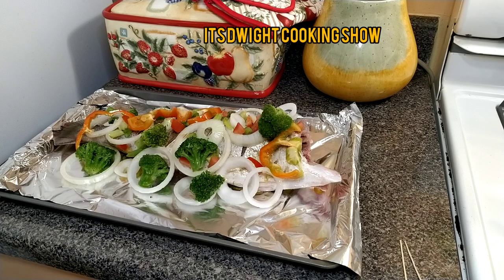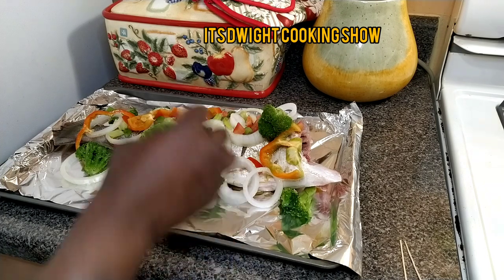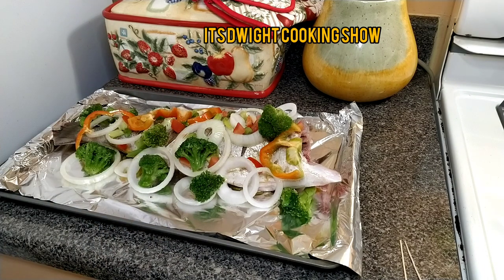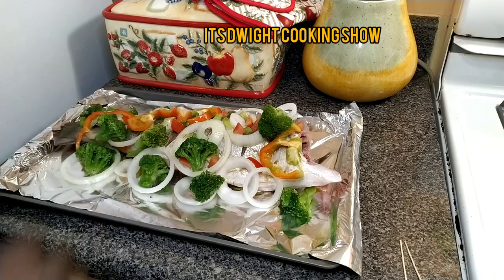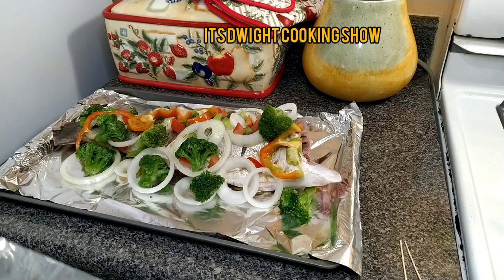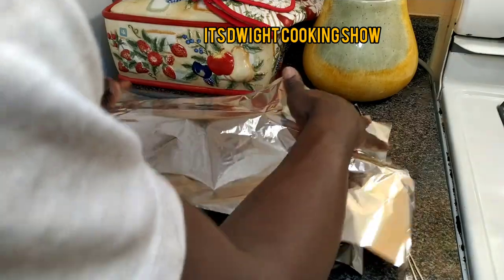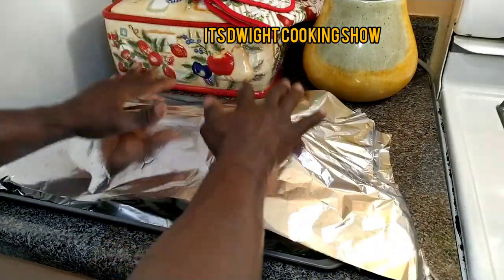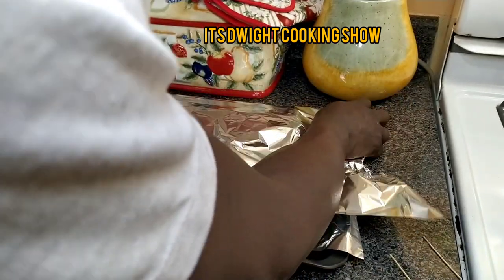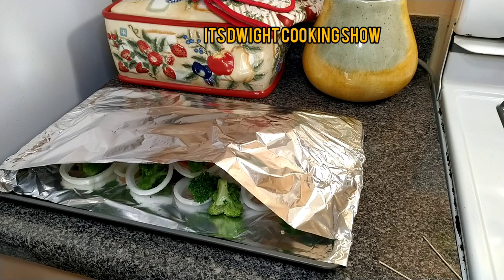We're going to be putting a top on — covering it with foil paper to let it bake from inside out. I'm just gradually putting on the broccoli. Look at that before it goes in. I'm going to wrap it with the foil. You see how big that fish was? If I didn't cut the head off it wouldn't have fit. I'm going to have to double the foil because it's a big fish — the foil has to be doubled.